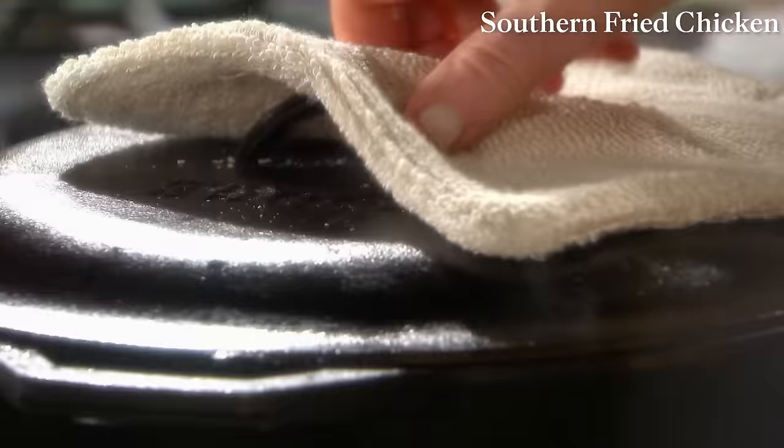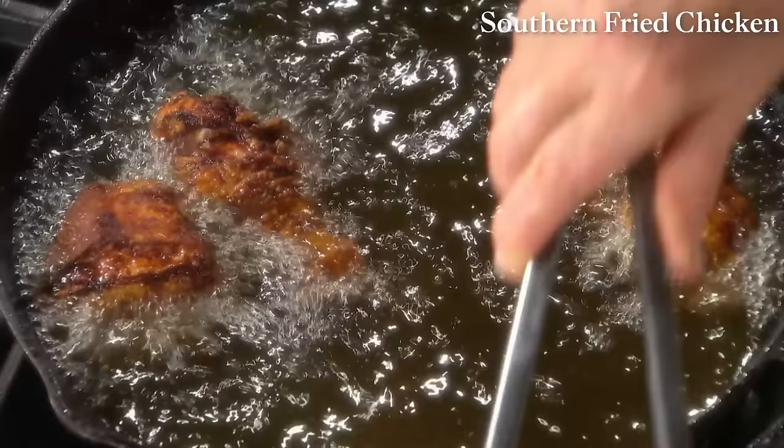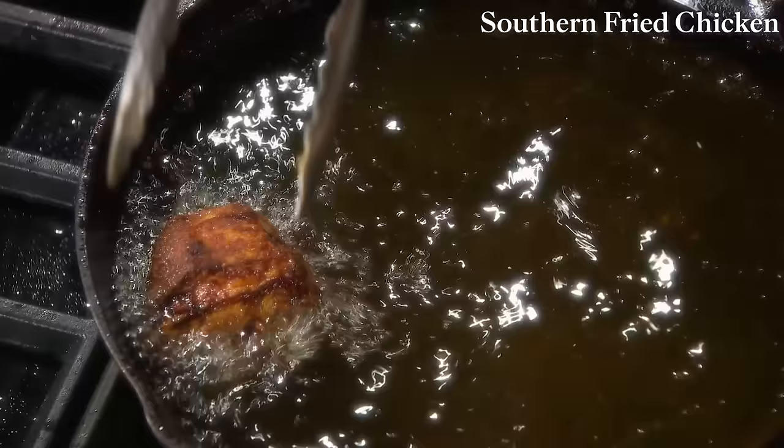Here are some things to keep in mind when frying: if the oil is not hot enough, the food will absorb too much of the fat. But if the oil is too hot, the surface of the food will burn before it cooks on the inside. So keep the temperature pretty constant. Keep extra vegetable oil at room temperature nearby, and if the oil gets too hot, you can cool it down by adding some of this room temperature oil — not cold oil.